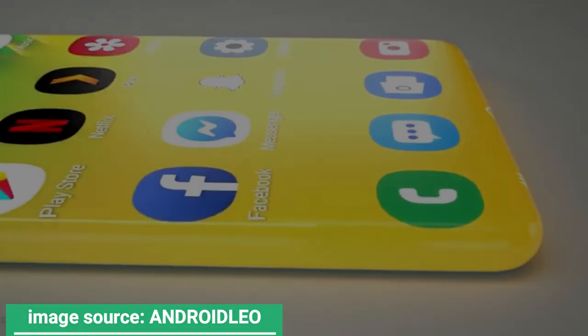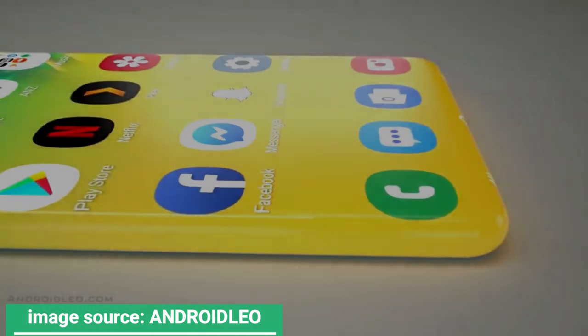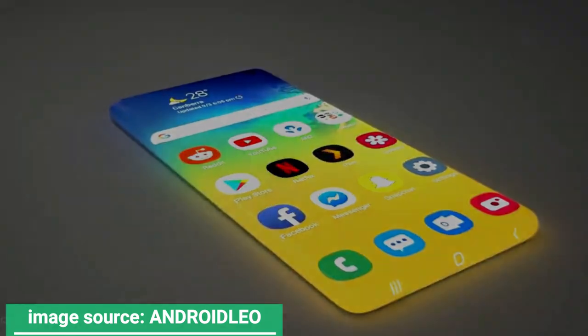The screen format proposed by Android Leo is called Quad Edge. I could actually see this happening even faster than the year 2025. The Huawei Honor Magic was actually pretty close to this.